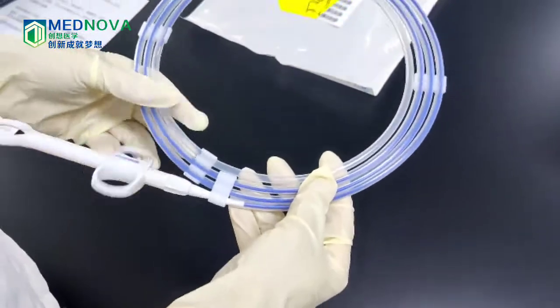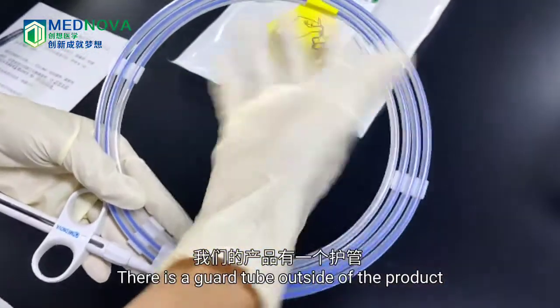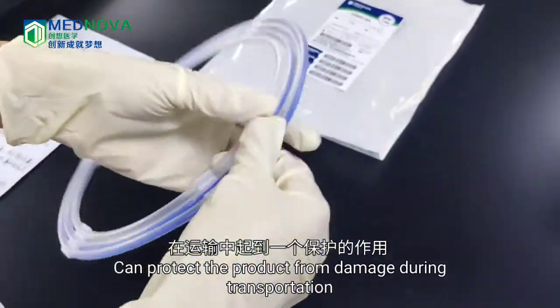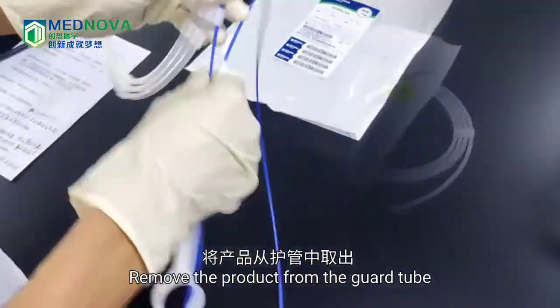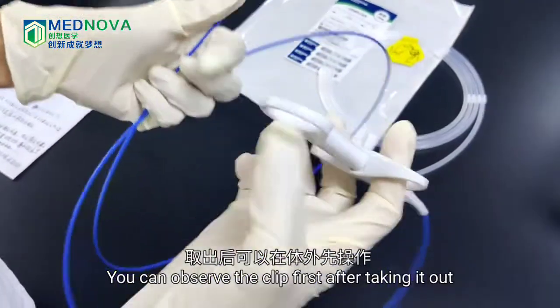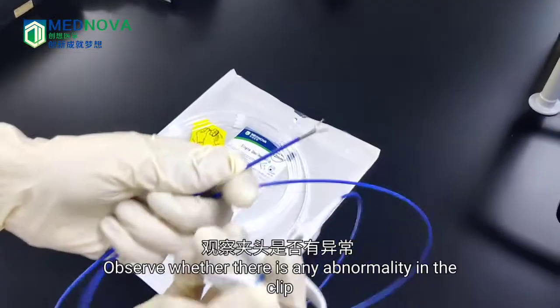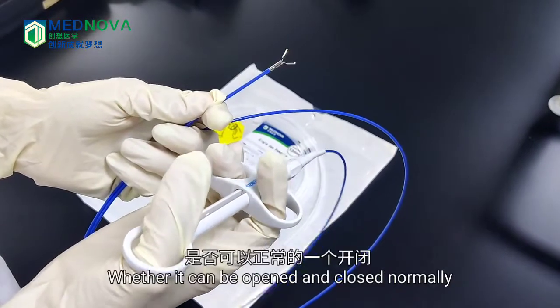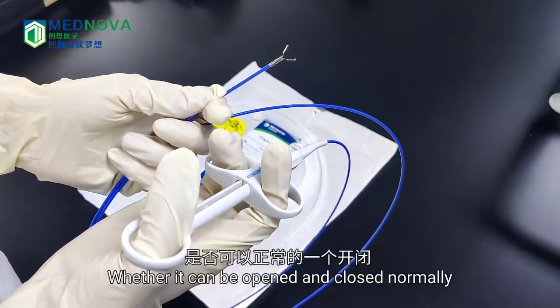This is a single-use hem clip. There is a guard tube outside of the product that can protect it from damage during transportation. Remove the product from the guard tube, and observe the clip after taking it out.